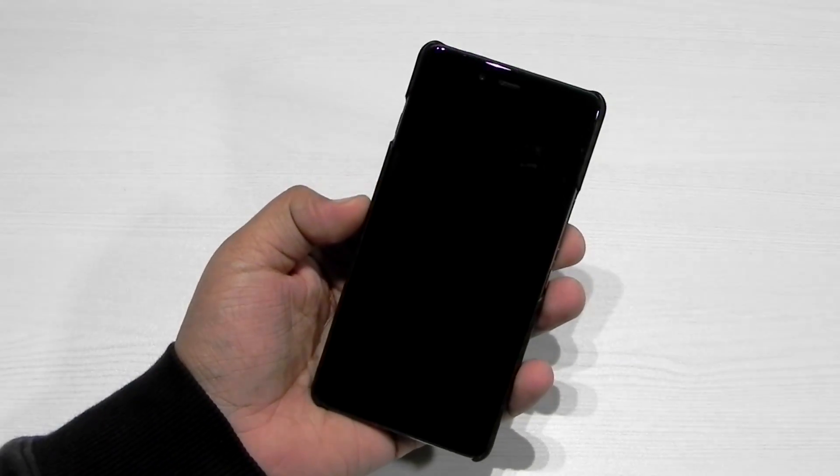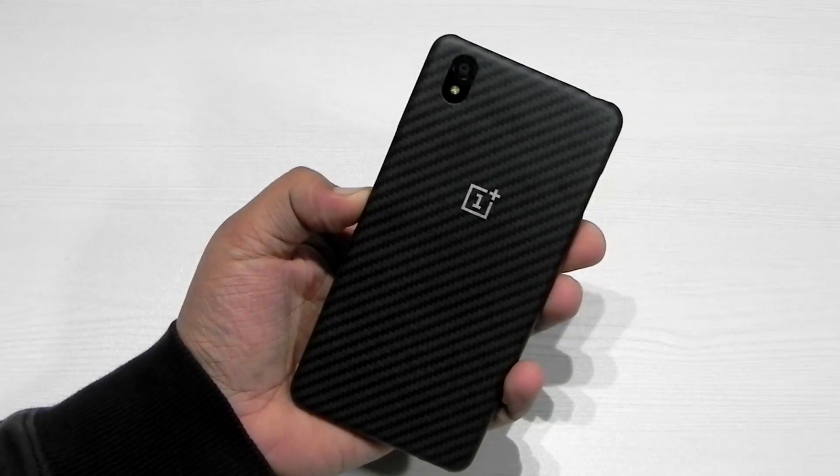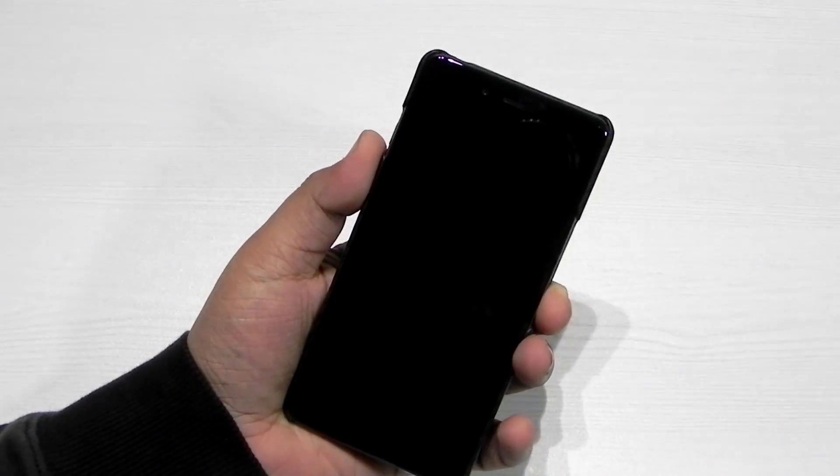Hello guys, this is Sharun here from 247 Techie, and right in front of us we have the OnePlus X. In this video I'm going to show you guys the Flyme OS on the OnePlus X.